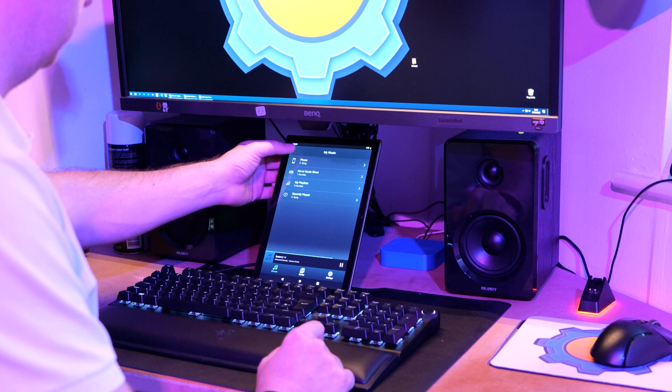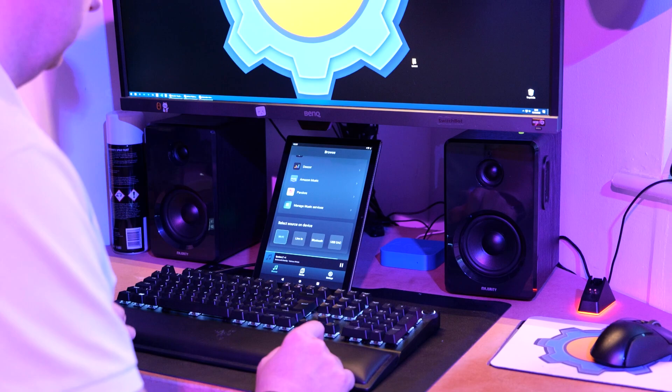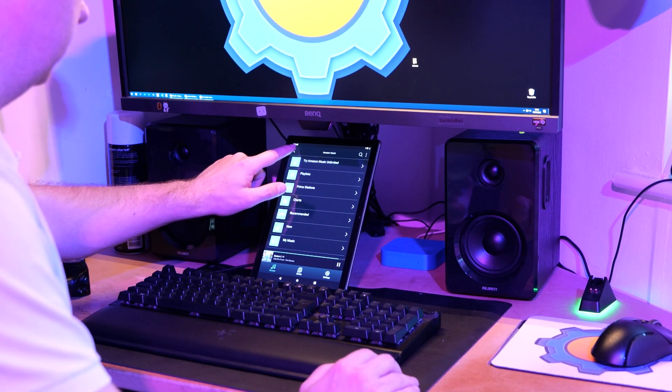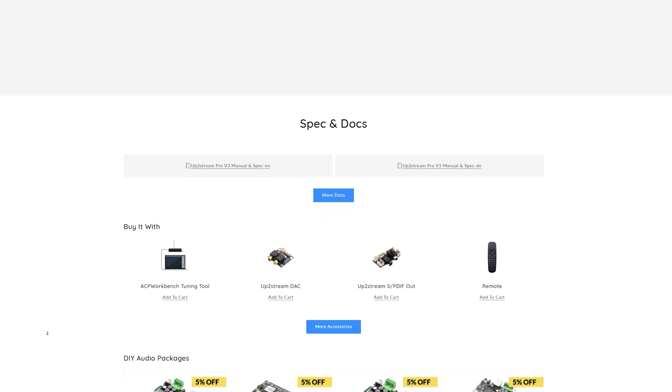Chances are that if you're interested in this topic, you already have a nice music collection on your hard drive ready to be streamed. But that's not the only option, as the 4Stream app that Arilic uses to stream music to their devices also includes subscriptions from most popular streaming services like Amazon Prime, Spotify, etc. Before you make your final selection, you'll want to spend some time on the Arilic website to pick the board and modules you need for your setup, because there are different modules — for example, this one doesn't come with an amplifier, hence me reaching out to Majority Audio for help.